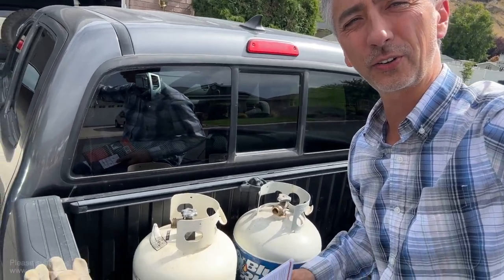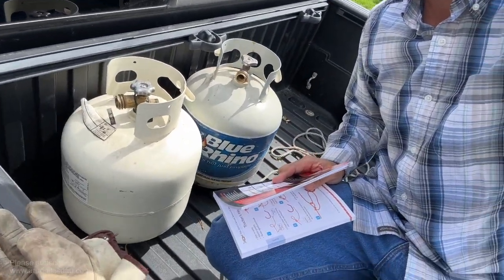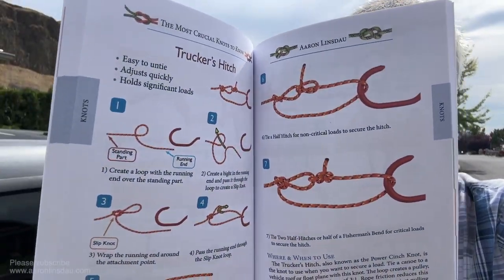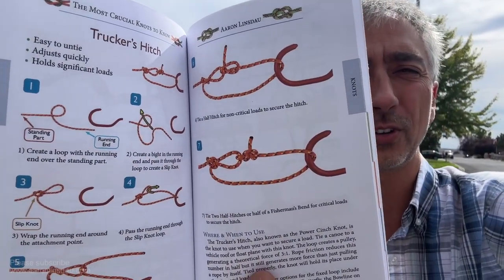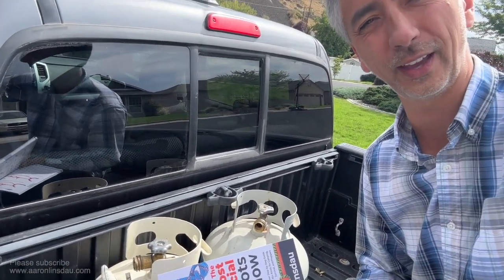I'm going to show you how to tie the trucker's hitch. I need to take my propane tanks over to the filling station to get them filled up, but I just can't let them wander around in the back because that would be bad. I've got a piece of rope. In my book, The Most Crucial Knots to Know, I show you how to tie the trucker's hitch — a great tensioning knot that can allow me to crank these things down.